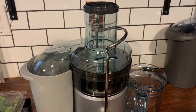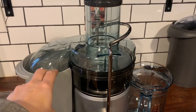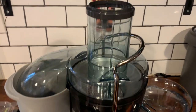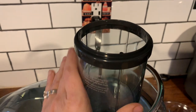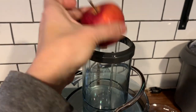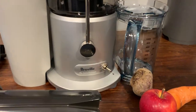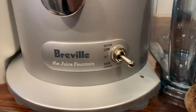This is the Breville Juice Fountain Plus. I just tested out the Breville Juice Fountain Cold, and this one is just slightly different from that. It's a little bit smaller. It has the same wide chute for full fruits and vegetables — that's a three inch chute, it fits an entire apple at one time. It holds one liter of juice in the bucket, and it has two speeds, high and low.